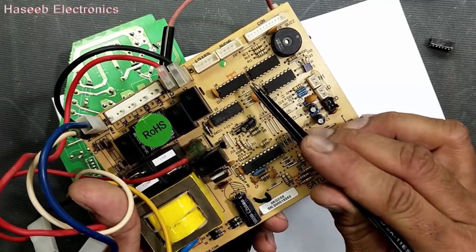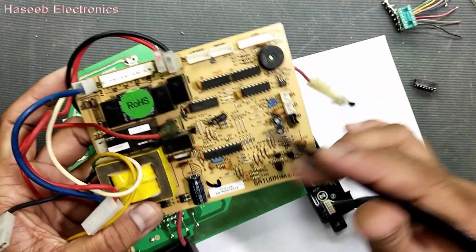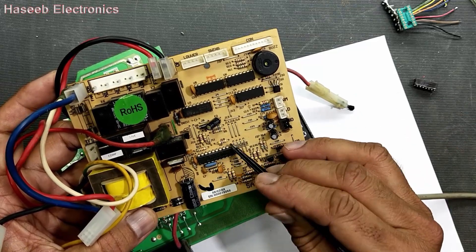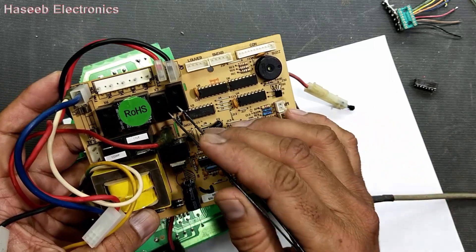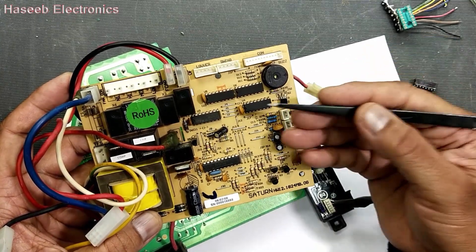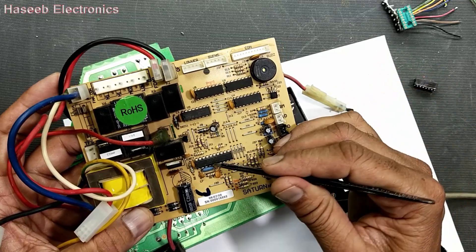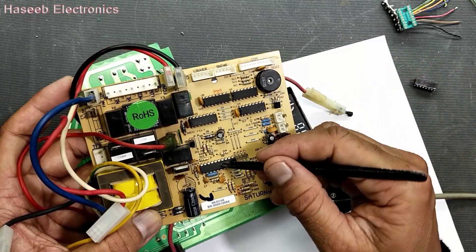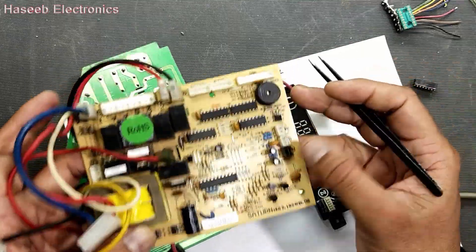We can say it is an IC, but internally it is a transistor array — it has seven channels inside, seven Darlington transistors — a Darlington array inside. Why do we use this IC? We know microcontrollers have a very weak signal; their output current is most of the time in micro-amperes, so they cannot drive any relay, any transistor, any light, any LED, or any further current drive circuit. So we need an intermediate medium to amplify the signal, to make it usable for relays and other parameters.